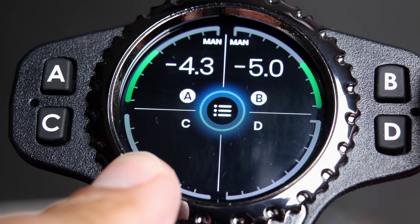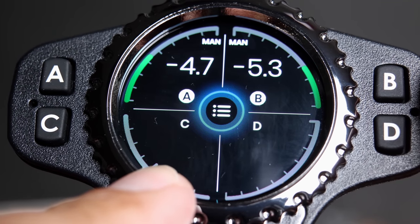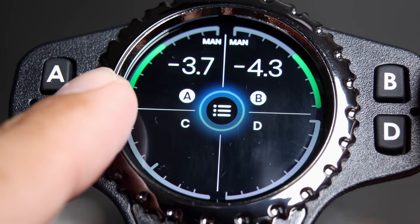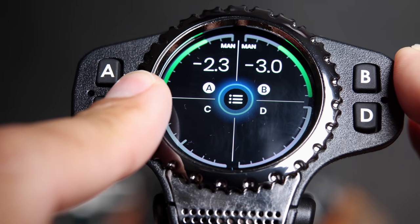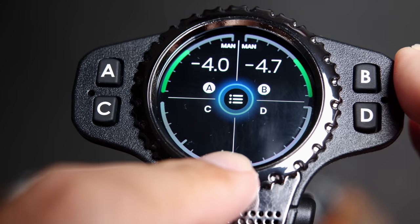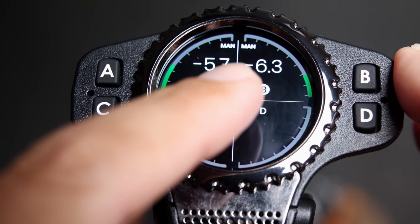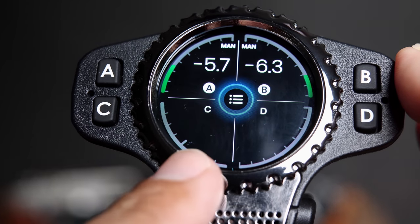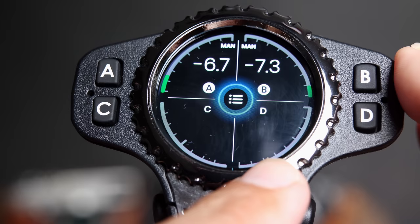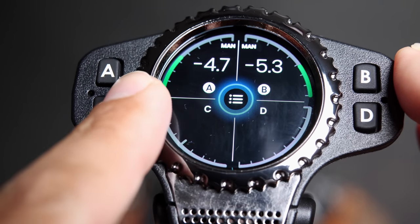I can adjust multiple strobes at one time. If I change my ISO and need to raise the lights by one stop, I can do that for all the lights simultaneously. This is actually a really confusing user interface, because rotating the dial counterclockwise reduces all of the strobes, but this green indicator here rotates counterclockwise with it, while this other indicator rotates opposite the direction of the dial.